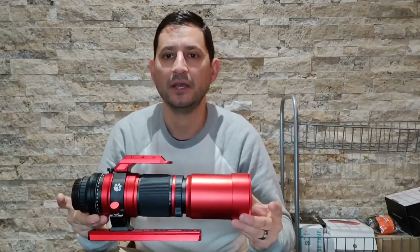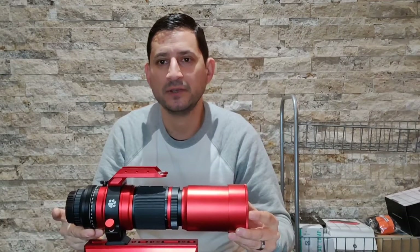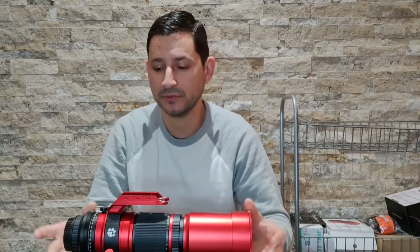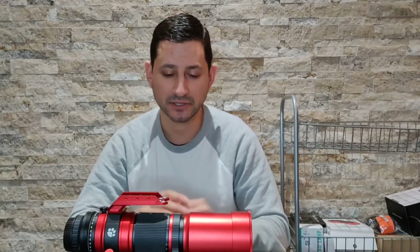This is my William Optics Red Cat. I haven't shown this too much on the channel as of yet, because I haven't been using it too much, to be honest — not because it's not a good telescope. It's a great telescope. Just because of what I've been shooting — a lot of emission nebula over the late summer, fall, into the winter — I just needed a little bit more focal length. This is a really good quality telescope, and I highly recommend it if you're getting started in astrophotography.